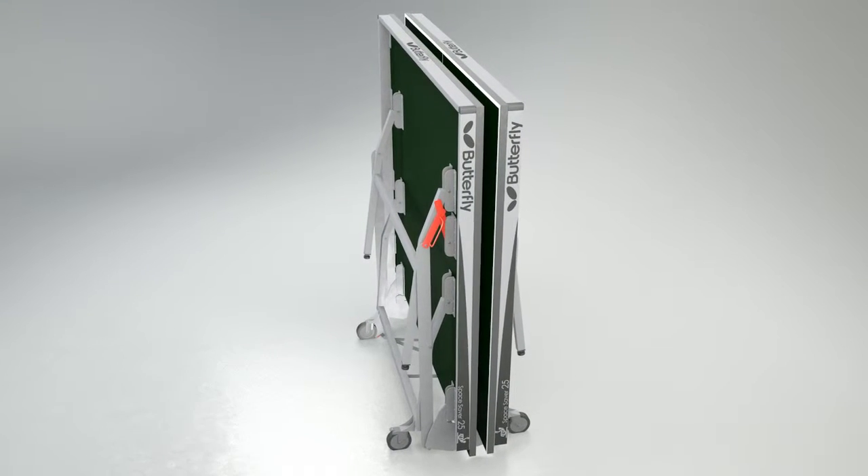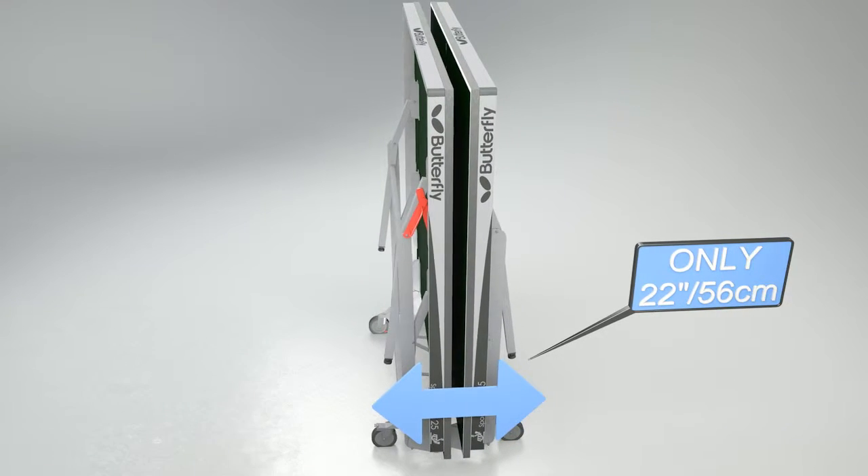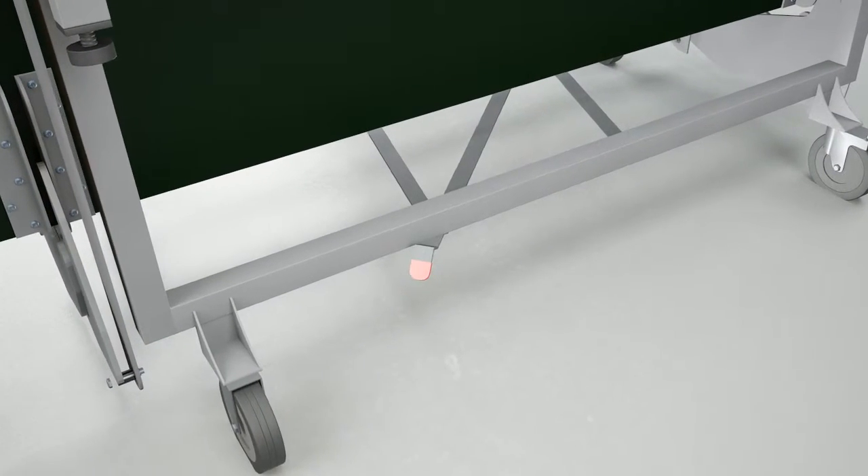The tabletops fold together at the centre, reducing the width in storage to only 22 inches or 56cm. The unique safety system prevents the table from opening and closing accidentally.